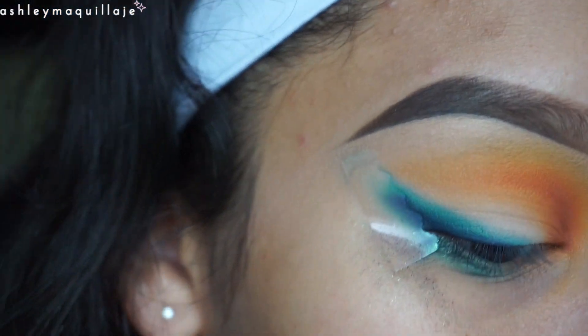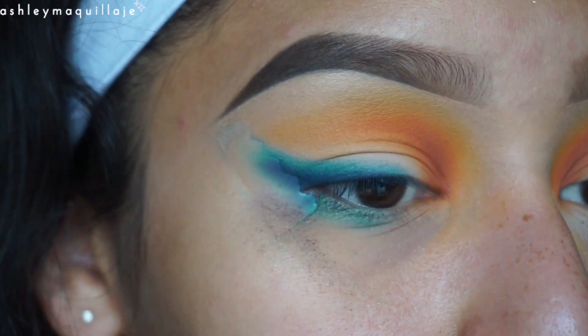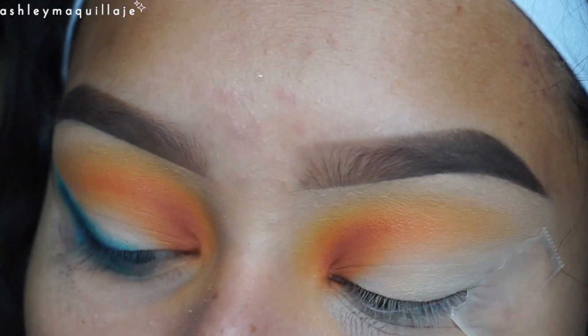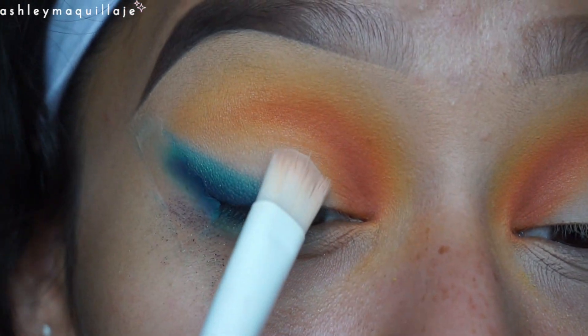Finally, I'm going to take that same white eyeshadow I used to apply all over my lid and I'm just going to re-intensify that right between the two sections.